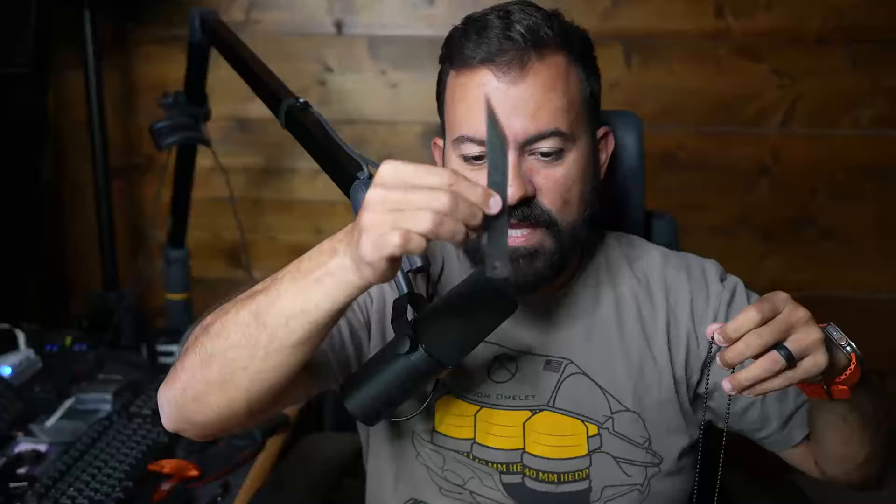It comes like this. I honestly don't remember if I added this chain or if it came with it — I have some of these chains laying around, sometimes they come with knives and sometimes they don't. So anyway, this thing is $36.